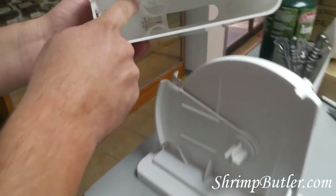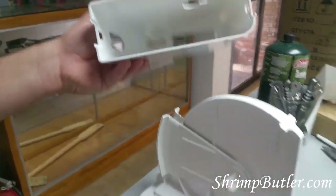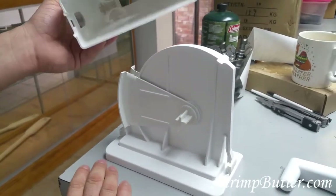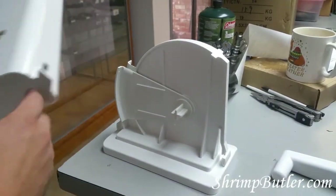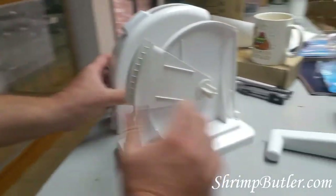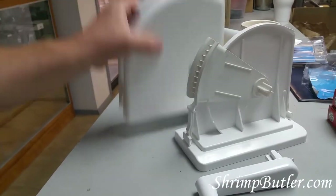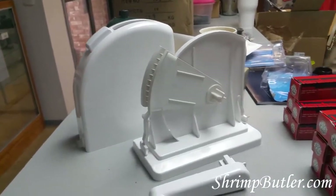Always remember that the blade is inside here, so you don't want to reach your hand in there — that blade likes to cut whatever is in front of it. So this is how you get it ready for the dishwasher: just get it in these three pieces, put them in the dishwasher, and you should be fine.